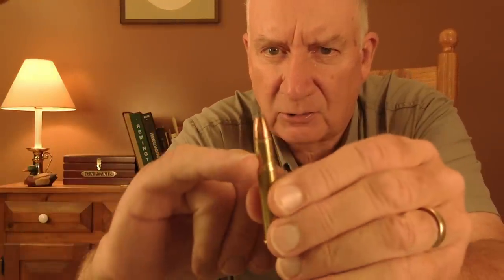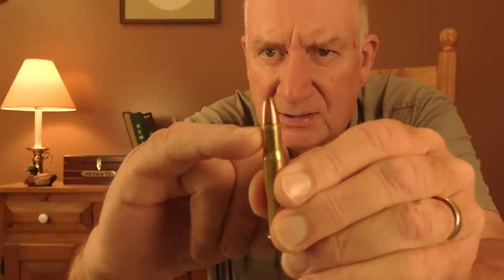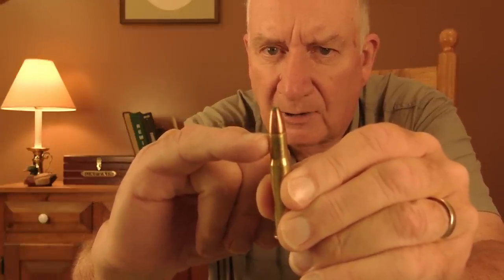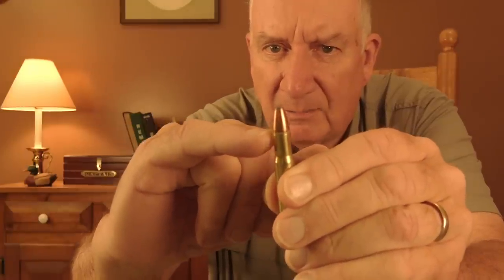Another example where a crimp should always be employed is in tubular-fed magazines. This is a .32 Winchester Special hand load, and I put a very good solid crimp around the bullet to prevent it from shifting. In a tubular-fed magazine, you have several other rounds in that same magazine forcing against one another — that's a classic example where bullets could shift if they were not crimped in place.